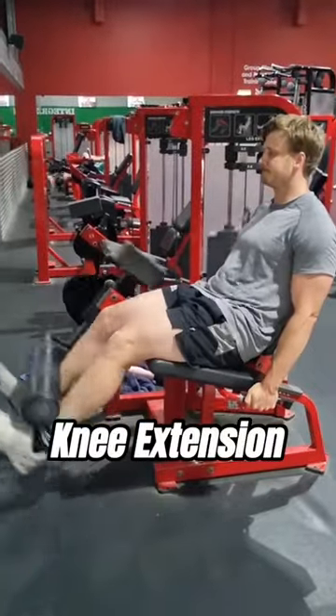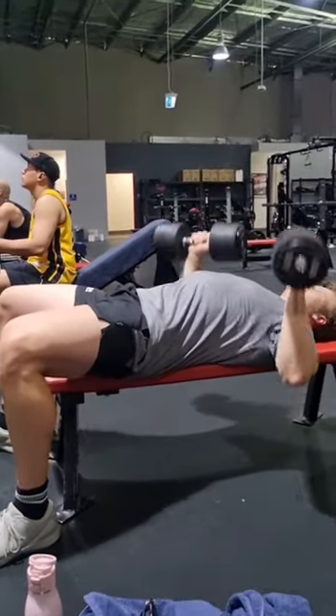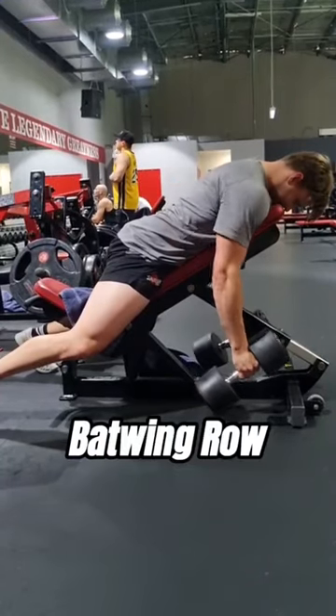This hits our anterior and posterior, and then finishing with knee extension and hammy curls. Then we've got bench press and batwing row for some upper body work.